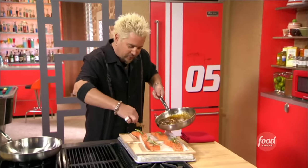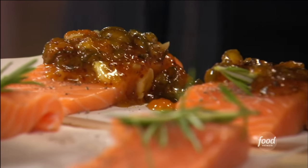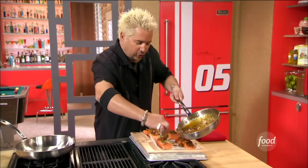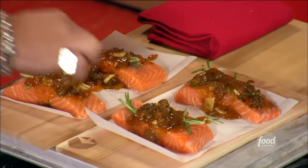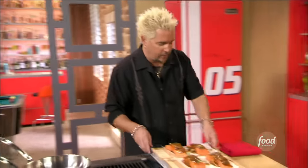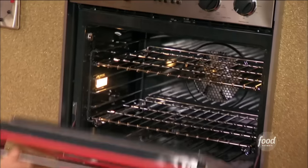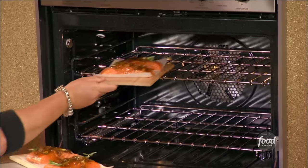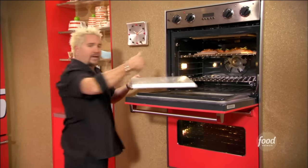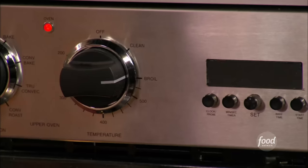The glaze has cooled down so it's not going to run off the salmon. If I put it on hot, it might just cruise right off of there. Be liberal with it. I'll show you a little trick of why this is not going to wreck your oven if it does start to run off — into the oven at 350 degrees for about 15 minutes. Take the pan we had and flip it upside down in case any of that glaze starts to run off.